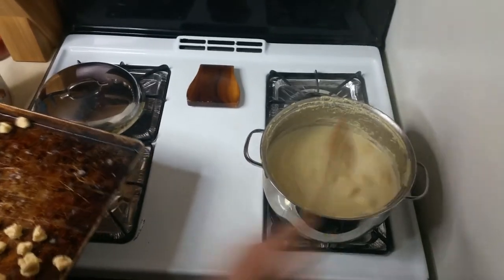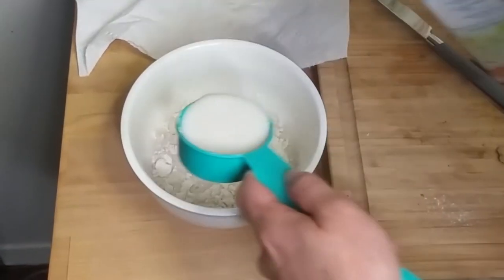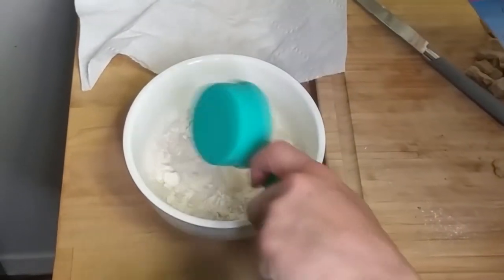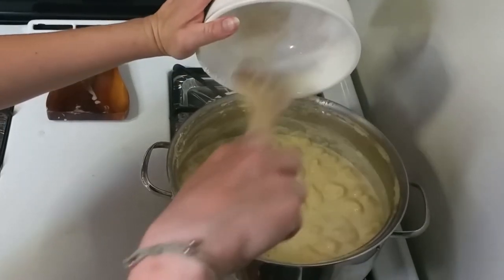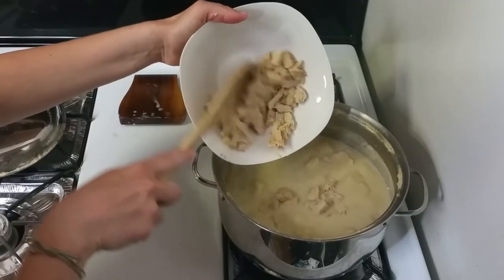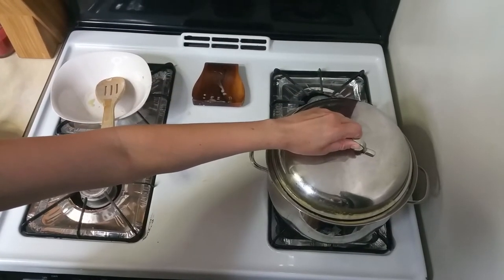Now to give this soup some thickness, in a small bowl whisk together a fourth cup of flour and three-quarters cup of vegan milk, and pour it right into the soup. Stir together, then add in the chicken, stir again, cover, and boil for 20 minutes on the lowest heat setting.